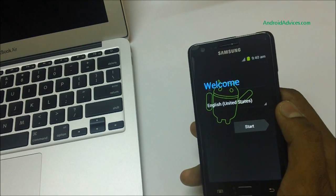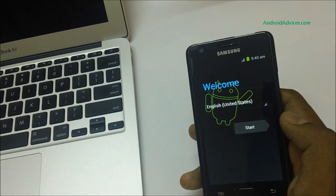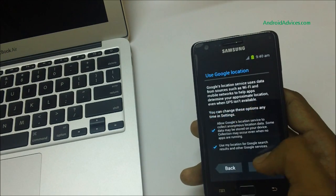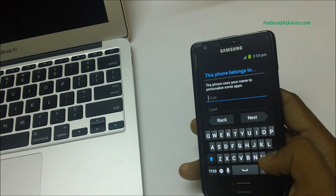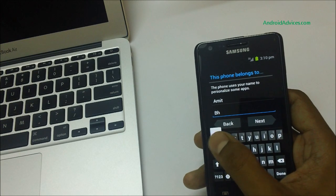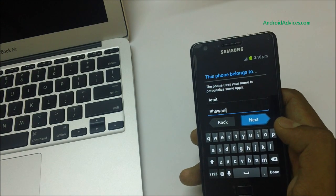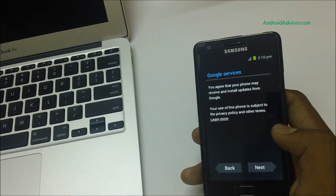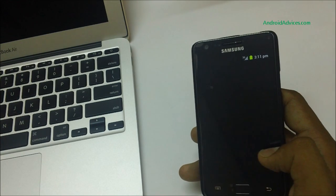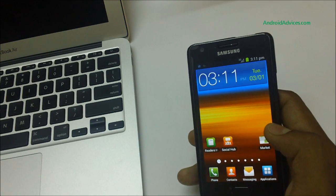This is the welcome screen, confirming the factory data was reset. Proceed through the activation steps — you can skip some steps and go to next. Enter your details again, hit next, and agree to the Google services. Setup is completed. Hit finish and you'll enter the home screen of Android 4.0.3, the Ice Cream Sandwich operating system.